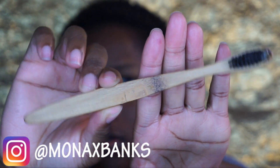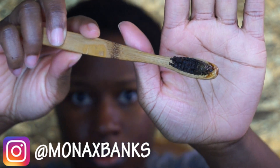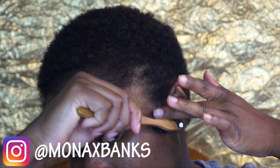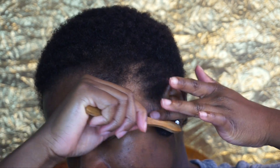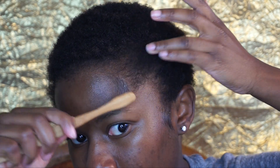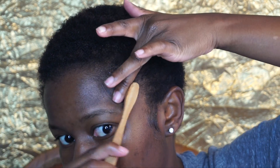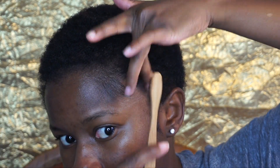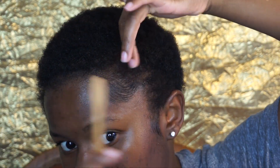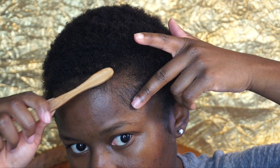I'm using this edge brush, but you can also use a toothbrush — y'all know how I feel about a toothbrush. So I'm just going to lay down my baby hairs. I like to start on my sideburns and just lay them down and swoop them to the side. This is also going to show you guys how I lay my baby hairs. I just kind of swoop them around, and as you can see I'm following with my finger.